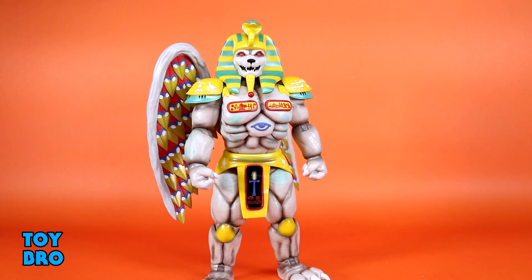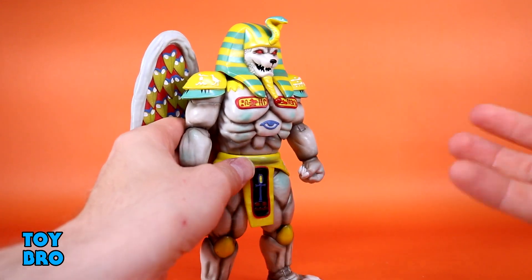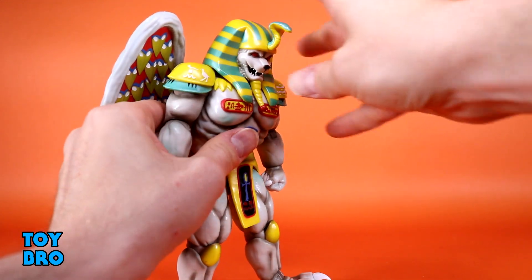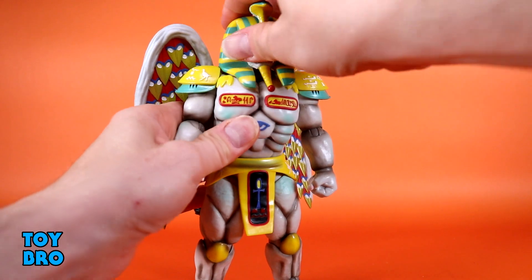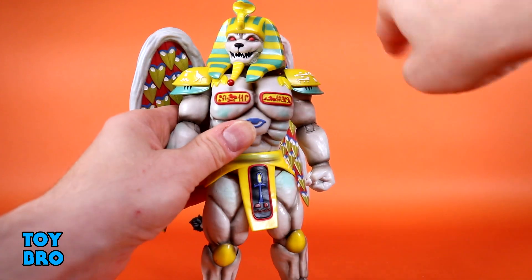Articulation on this guy has a lot of the things I've been complaining about fixed, which is pretty exciting. The head has a big Egyptian-style headdress so it's locked down, but it is able to shimmy forward and backward, making it look like he can look down or slightly up. You can't do a whole lot more than that, but you do have a little bit of tilt if you get the headdress cocked just the right way, and then you can swivel it as well — not super far, but enough.